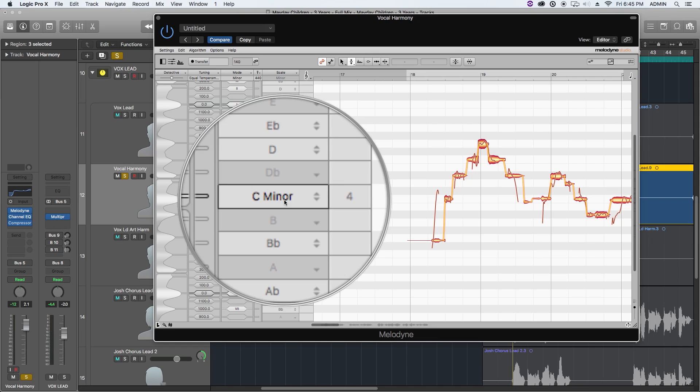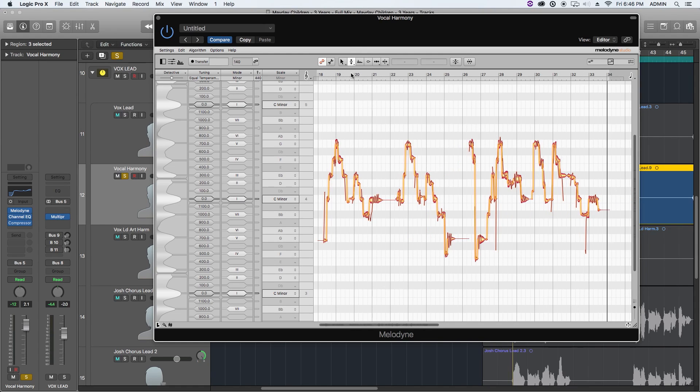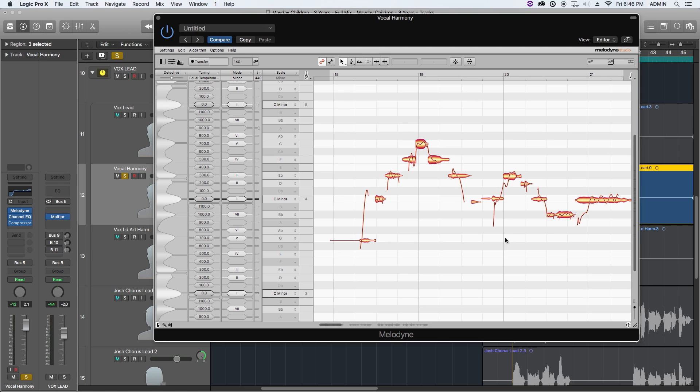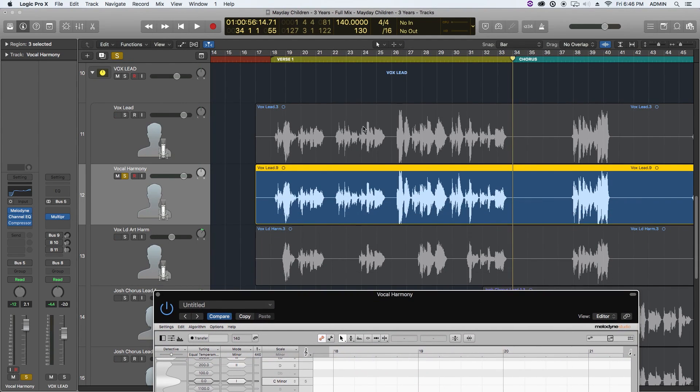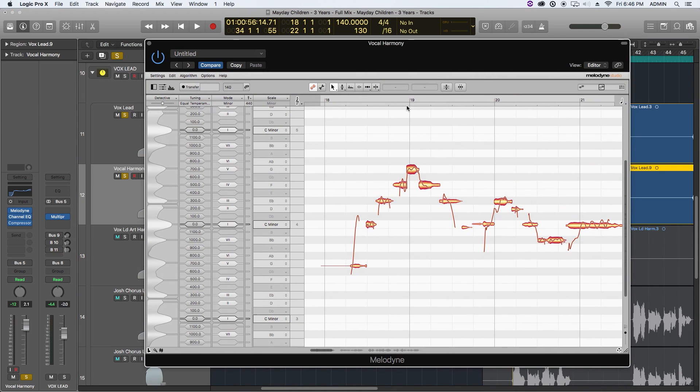Melodyne has automatically tried to extrapolate the key of the song — C minor — and it's correct here. I will say Melodyne is not perfect and doesn't always get the key right. In order to do this well, it helps to have a little basic knowledge of Melodyne — I have another video on that. It also helps to have some knowledge of scales and keys. I'm going to set my cycle range around the very first phrase and do this a phrase at a time.